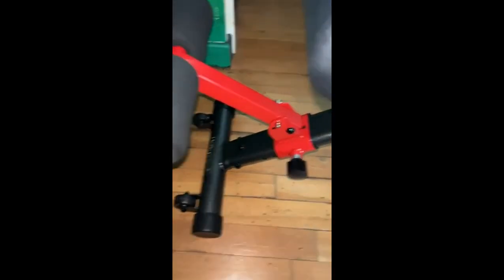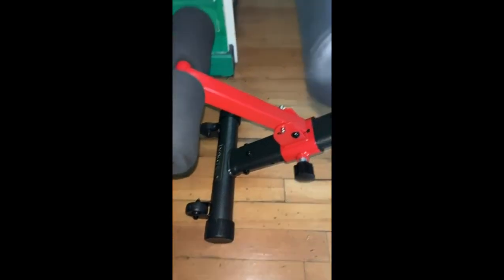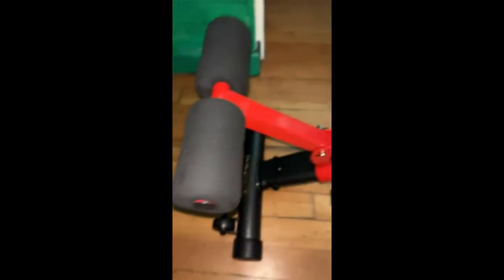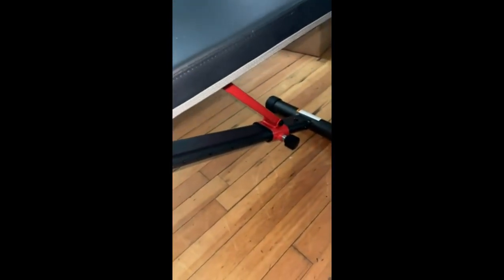It feels really solid. It has a lot of mass, and it came fully assembled, except for about four steps, including things like putting these on and removing a pin to unfold it and putting the grips on. I love that it has the grips on the lumbar piece.